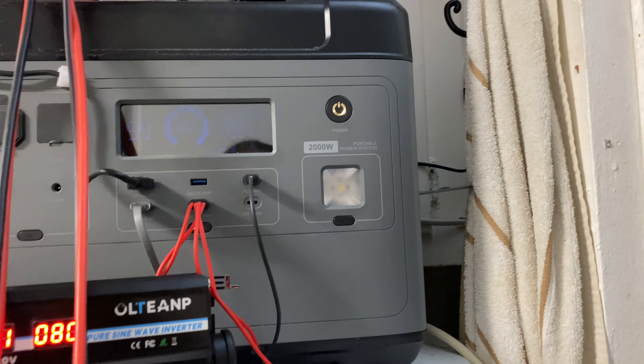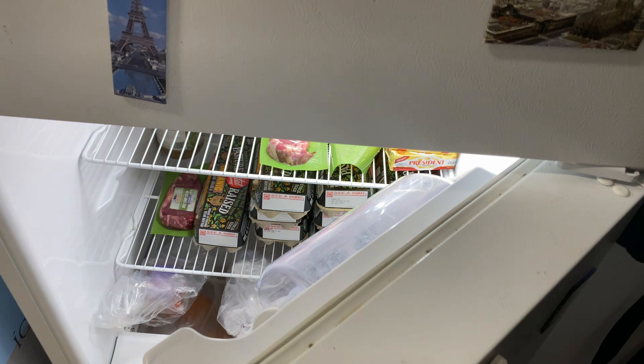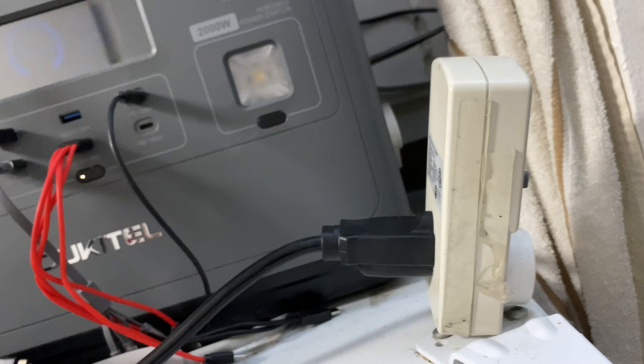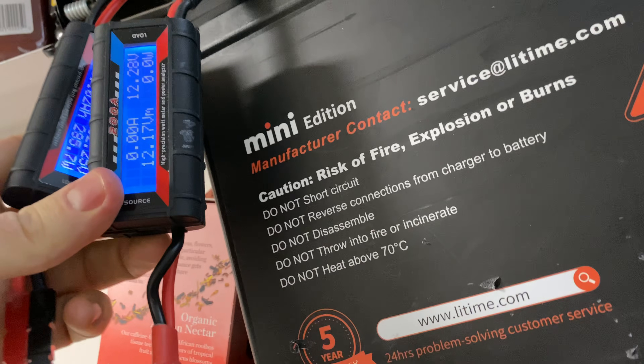Now let's turn this back on and power it up. Starting from zero — the battery is a little low at 12.36 volts — but the fridge is on and taking 114 watts.